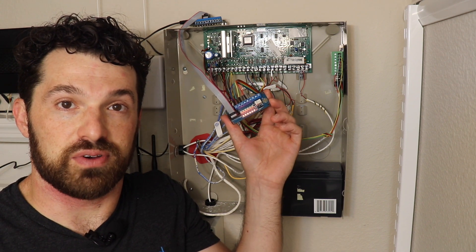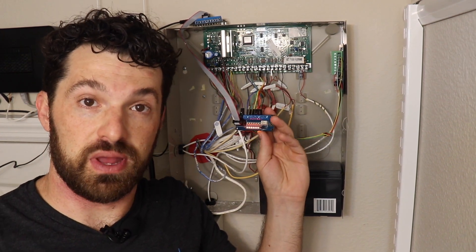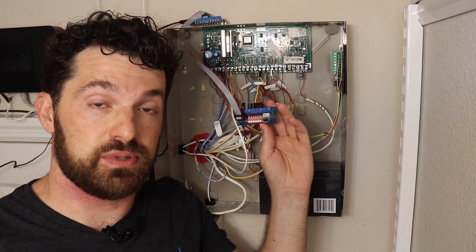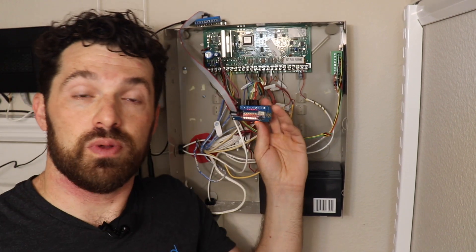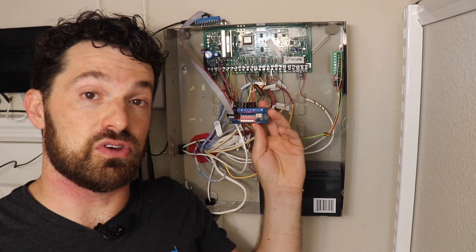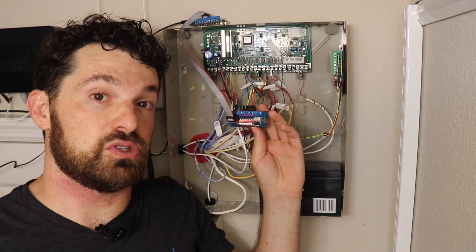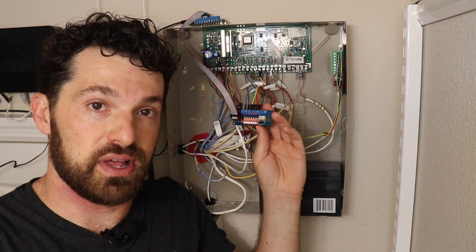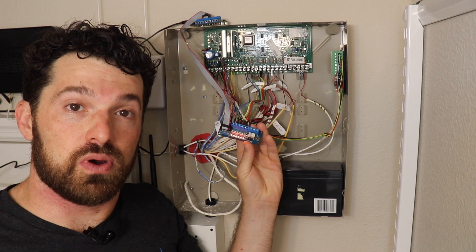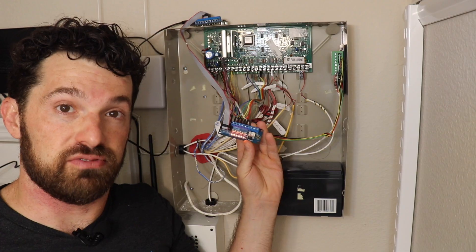We're ready to move on to the software integration side. I'm not going to cover software setup in this video because it's different depending on which platform you're using. If you're using SmartThings, use the Connected app to discover each module and sync zones to SmartThings. For Home Assistant, Hubitat, OpenHAB, or Homebridge, set up zones using the configuration flow in that platform. You can also go to help.connected.io for step-by-step instructions to configure zones for each platform.